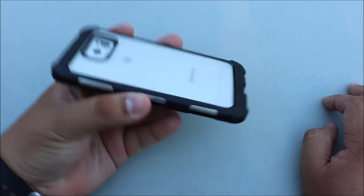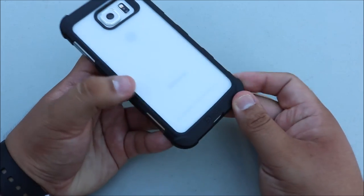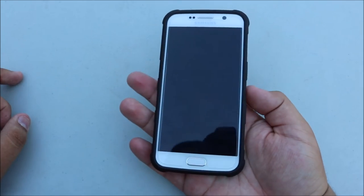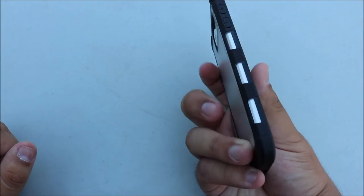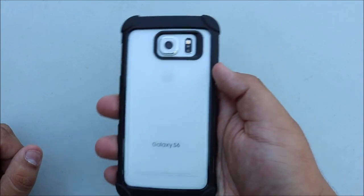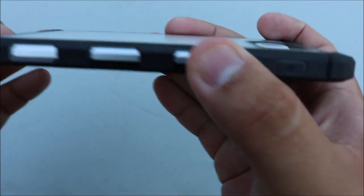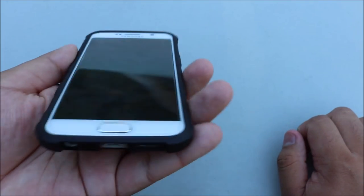The main feature I love about this case is that it has reinforced bumpers on the back leading along the sides all the way to the front. So if you drop your phone a lot, especially on the corners, it's going to be very well reinforced so you don't damage the aluminum. The bumpers on the corners actually come up above the back of the clear so when you lay it down it won't get scratched up.